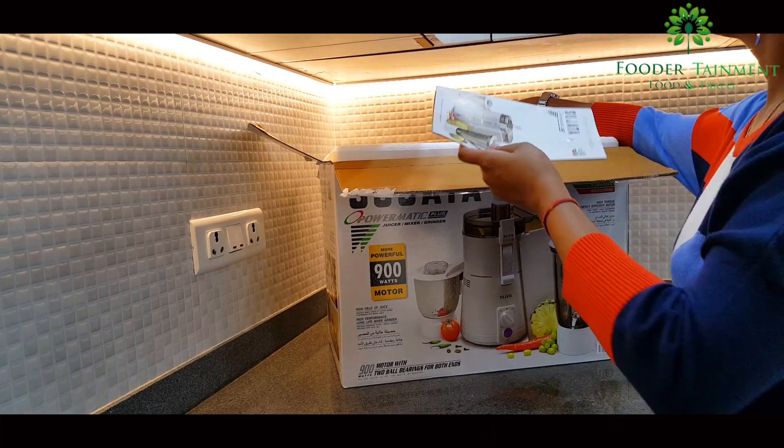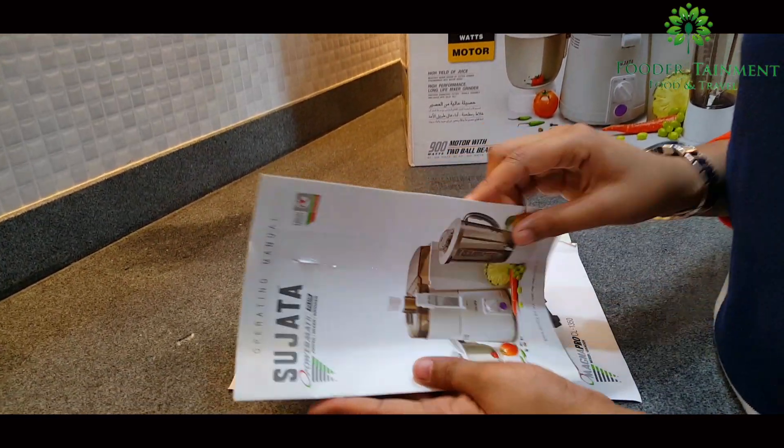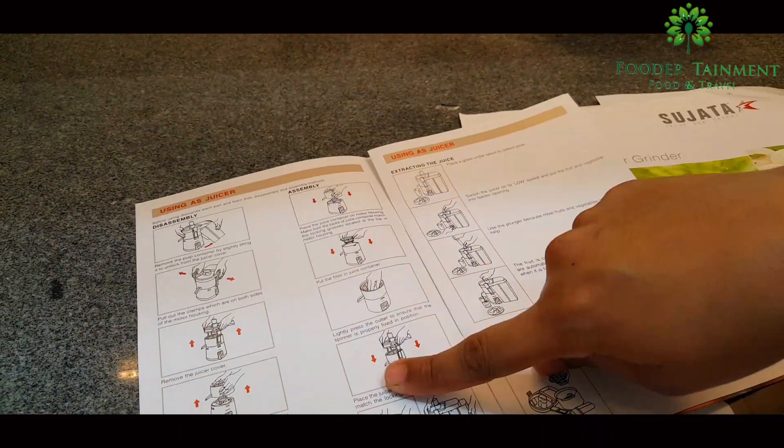On opening the box, you will get to see the pamphlets and leaflets for commercial range products, and a manual with warranty card. You can closely go through it if you are using this brand for the first time. It specifies how to arrange the product, how to install, use and clean the product.